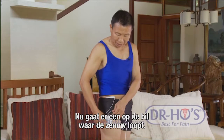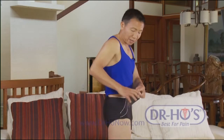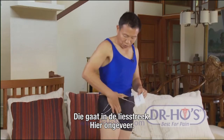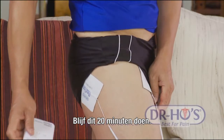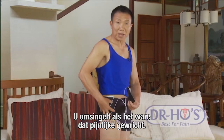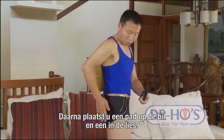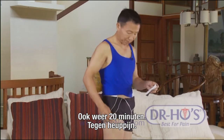After 20 minutes, switch the pads to different locations. Put one pad right in the buttock area where the piriformis nerve is - right where you'd put your wallet - and then the second pad right on the groin line. Do that for at least another 20 minutes. This is what we call 'surround the dragon' - surrounding that painful joint. One pad above, one below for 20 minutes, then one on the buttock and one on the groin line for another 20 minutes.